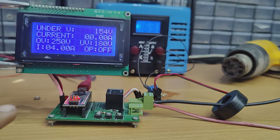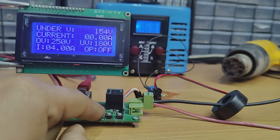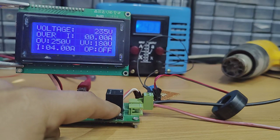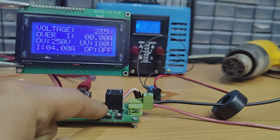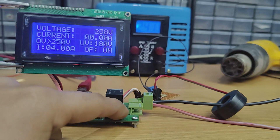Hi friends, in this video I'm gonna make an AC protection device. With this device we can protect our AC devices, so this is a useful project. I hope you will enjoy this video, so without further ado let's start.